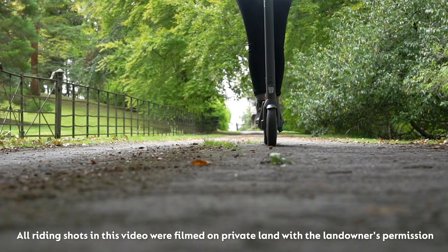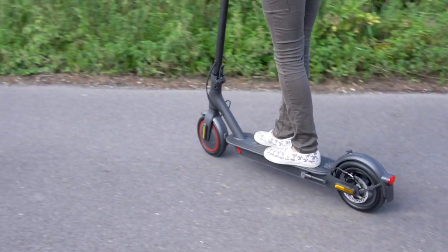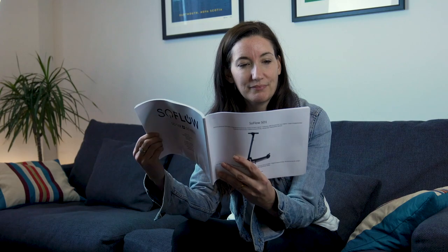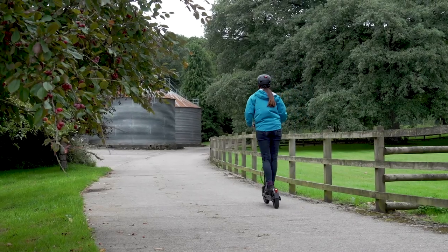Before we get started, a note on e-scooter care. Many models can't handle riding in wet and dirty environments, so check your warranty and manual to make sure you're using yours in the conditions it was designed for. The manual is also where you'll find your IP rating, which will let you know how waterproof your e-scooter is. We have a blog post with more information on IP ratings, which you'll find the link to in the description below.